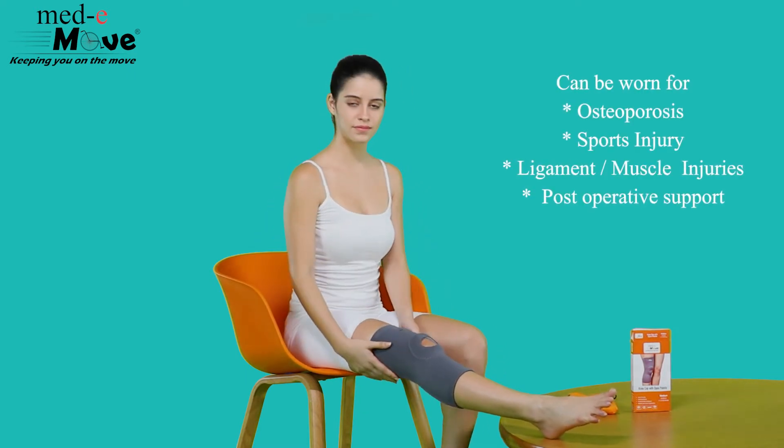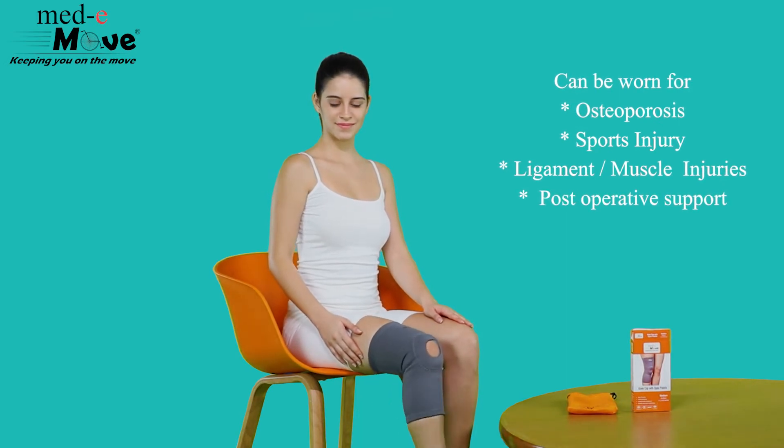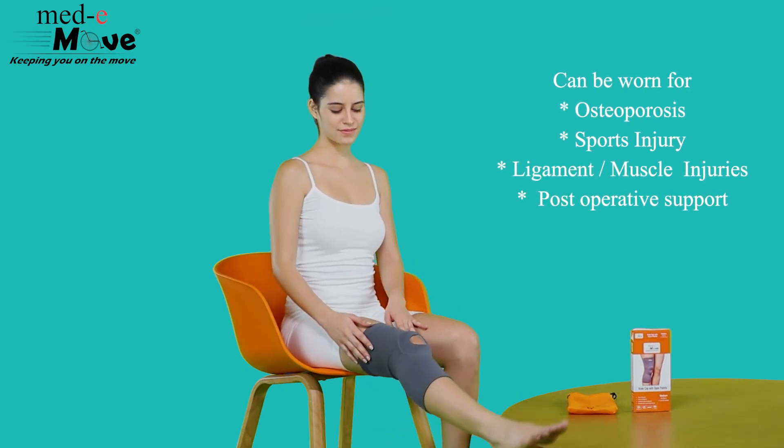The Medimove kneecap with open patella can be worn for osteoporosis, sports injury, ligament and muscle injuries, and for post-operative support for the patellar region.